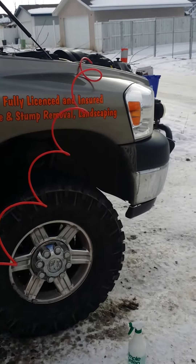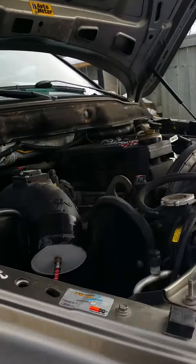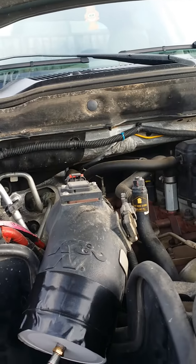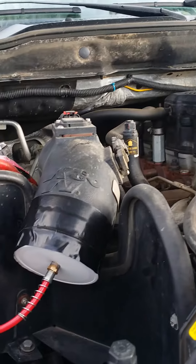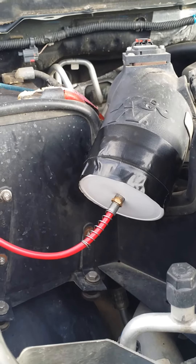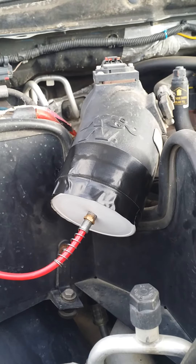Hey, good day. I'm working on my truck today — I've got a 2008 6.7 Cummins and I've been having issues. So I made my own kind of testing device here. It's super redneck, but it works like a hundred percent.